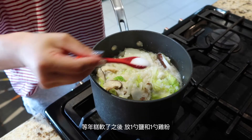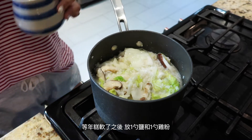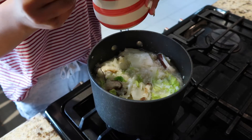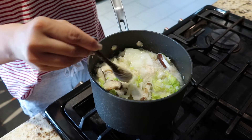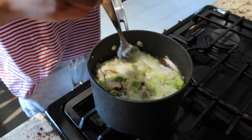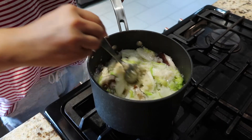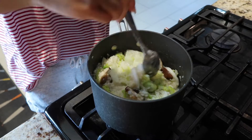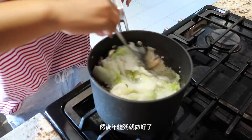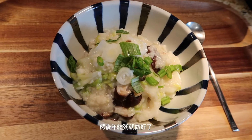When the rice cakes start getting soft, put in one spoon of salt and one spoon of chicken powder, and then the rice cake porridge is ready.